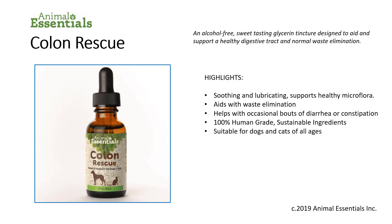It's suitable for dogs and cats of all ages. It tastes great and it's easy to feed because it's made with vegetable glycerin and it's alcohol free. Vegetable glycerin is very sweet — about as sweet as pancake syrup — but it does not metabolize as sugar. Therefore, it has no effect whatsoever on blood sugar levels.